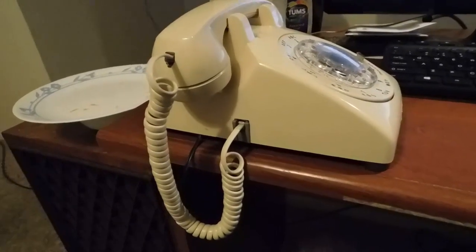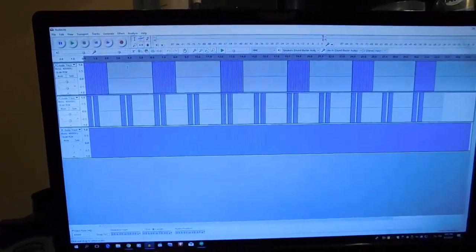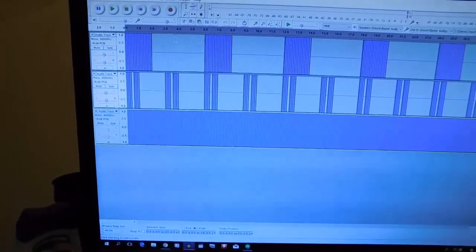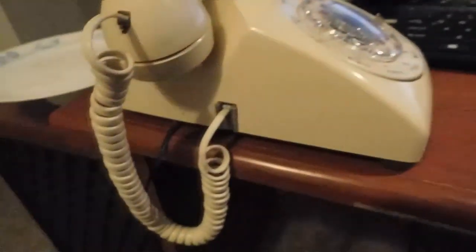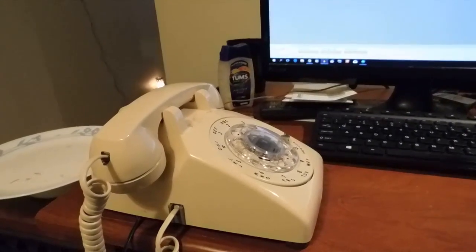So what I did in Audacity — I made ring cadences. The top line is the US ringtone, the middle one is the British ringtone, and the bottom one is just full-on continuous ring. I used the square wave at 20 Hertz, 20 Hertz being the resonant frequency that the bell in the phone rings at. So if I hit solo on the American ring and hit play...